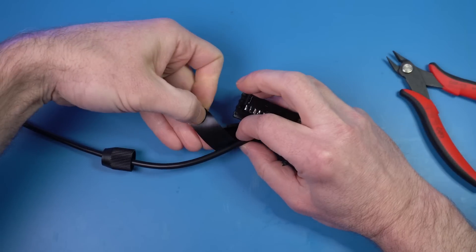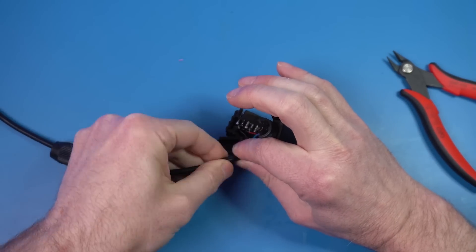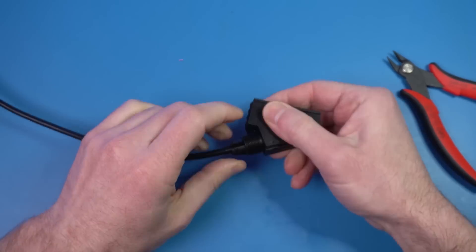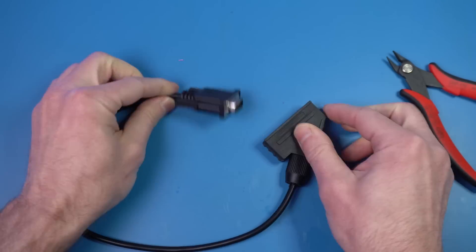A lot of connectors will have their own strain relief built in, but if they don't, you need to add something to hold the cable in place. In this case, the connector snaps to the cable, but this particular cable isn't thick enough, so I'm just going to add some electrical tape to make it thicker. It's not the best material for it, but it will work for now.